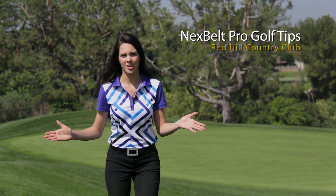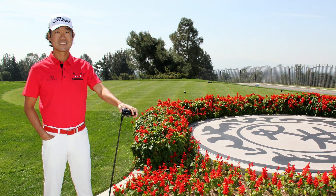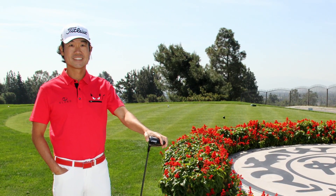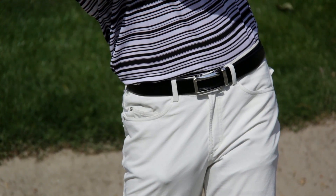We're here at the beautiful Red Hill Country Club in California with Kevin Na. Kevin Na is number 12 on the FedExCup rankings and he's been wearing our belts for about three years now. He's been a huge supporter right from the very beginning. We're lucky enough to have him here with us today to share some of his secrets on how he's been so successful this year.